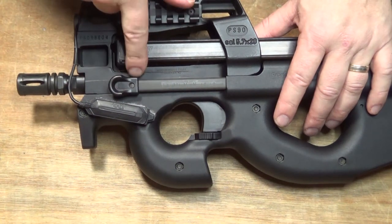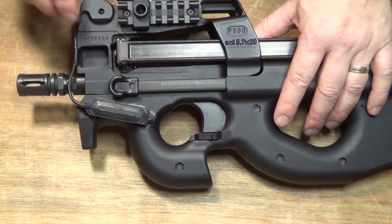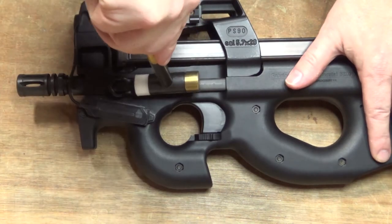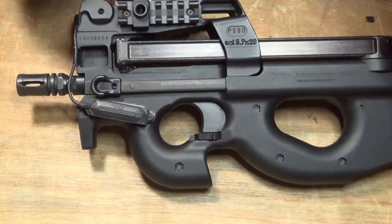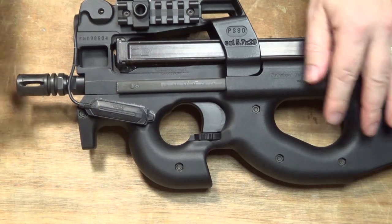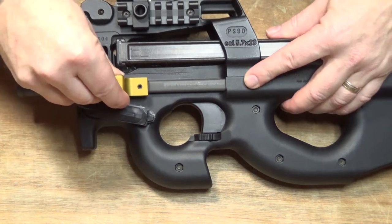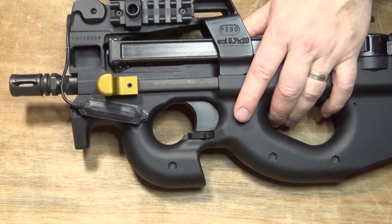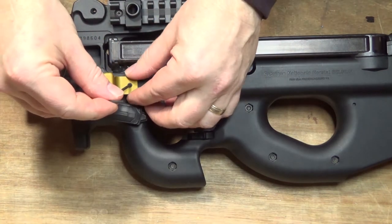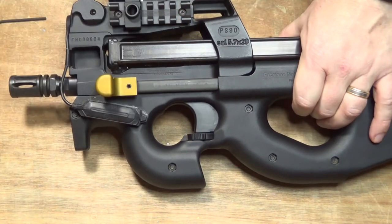A number of people have reported breaking the factory charging handle when you try to pry the little lip up over that tab. But watching Jay's video and a few others, the best way to do it is just to take a non-marring hammer and whack it off. And yeah, it comes right off and appears to be completely undamaged. The Elite charging handle came with the set screw already installed and just backed off, so we just slip it right back over where the factory one went, make sure it's all the way on, and tighten it down with the provided wrench. Can't be much easier.